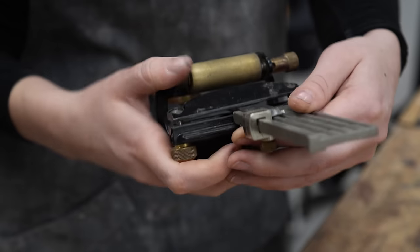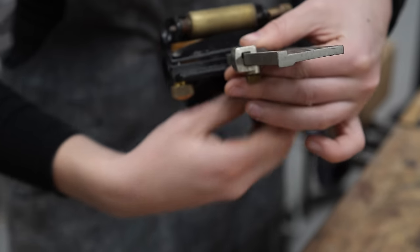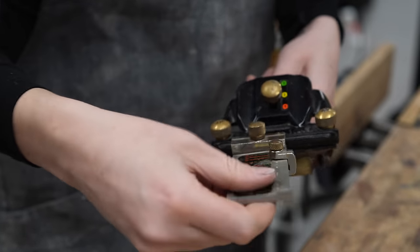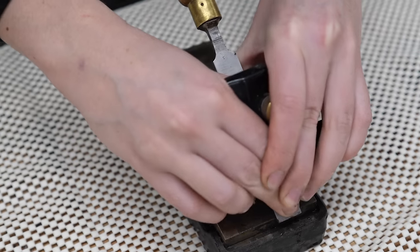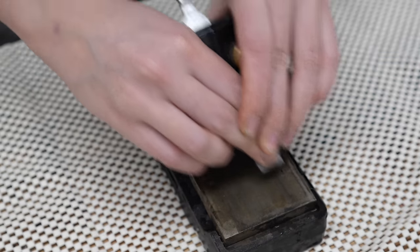All right, now it's the final moment to make this chisel really work like a proper tool. We're going to put a secondary bevel on it, and I'm going to be using my diamond stones for this. I'm going to start with my 800-grit one and then move up to my 1,200-grit one, and then use a strop with some autosol to really finish it off.